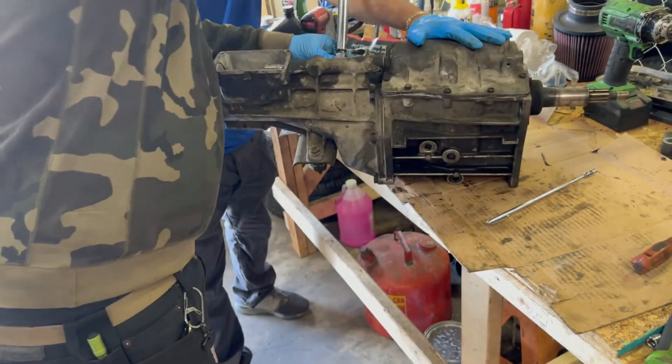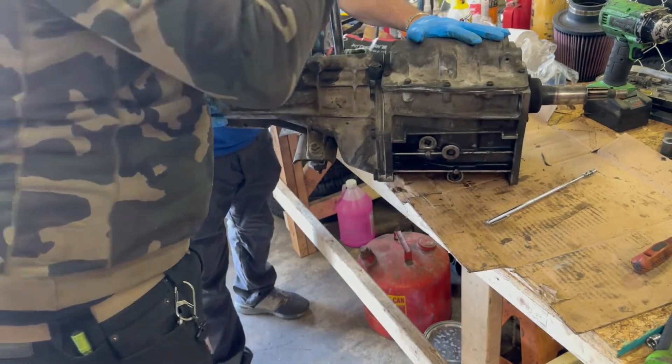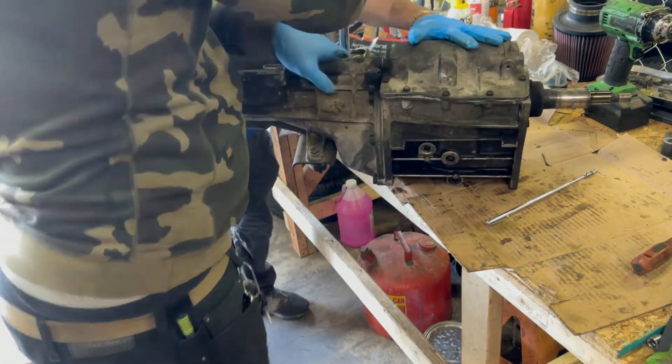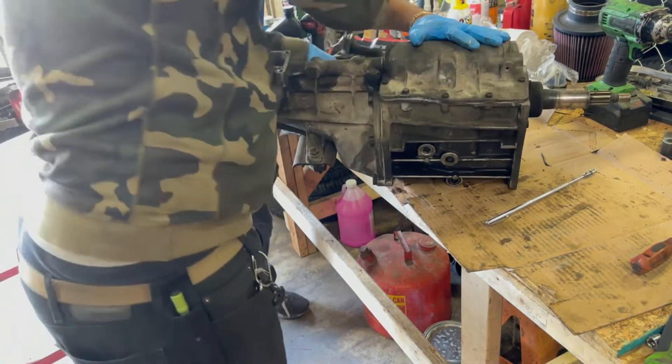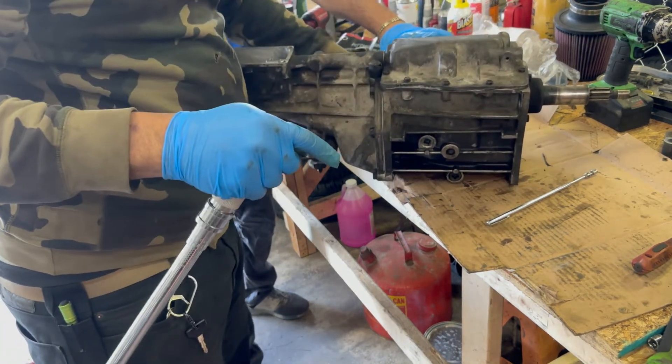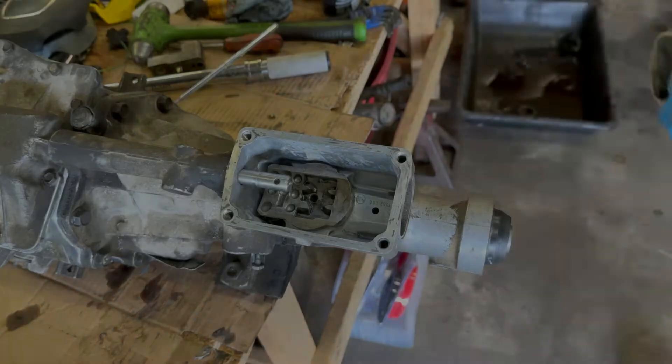For the tail piece bolts it's a two-step torque procedure. I think it was 20 foot-pounds and then either 35 or 45 foot-pounds — I'll put a link to the torque specs in the description.